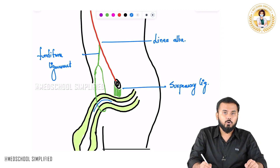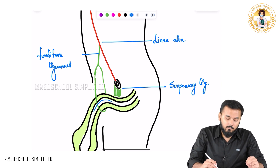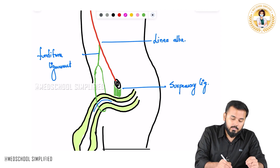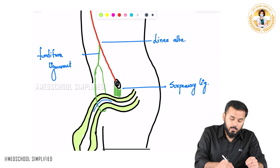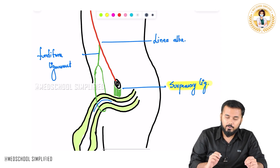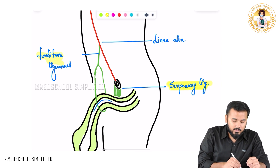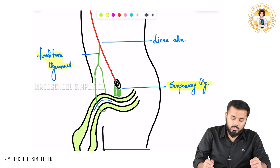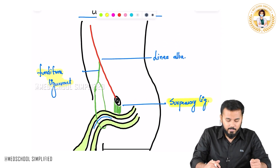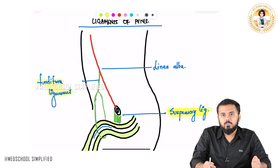So basically we have got two important ligaments. One is the suspensory ligament, coming all the way from the pubic symphysis. The other is the fundiform ligament, coming from the linea alba. These are the two important ligaments of the penis which you need to remember. Thank you so much for watching, goodbye.